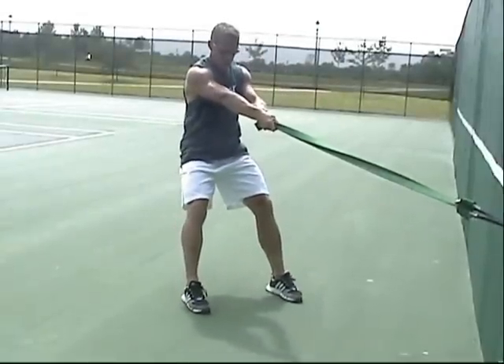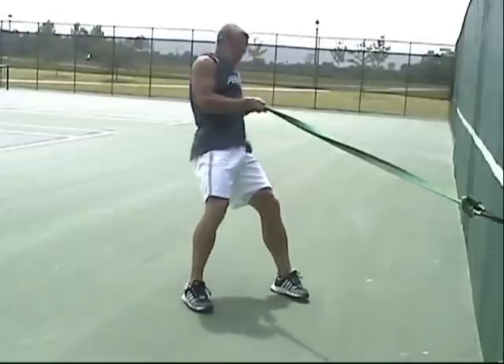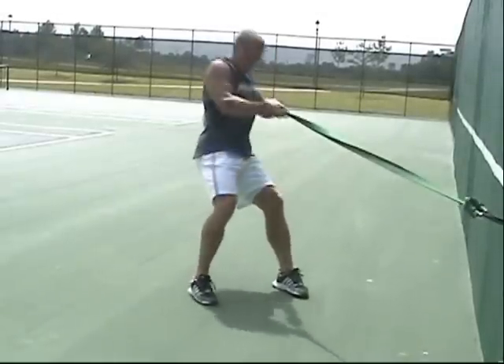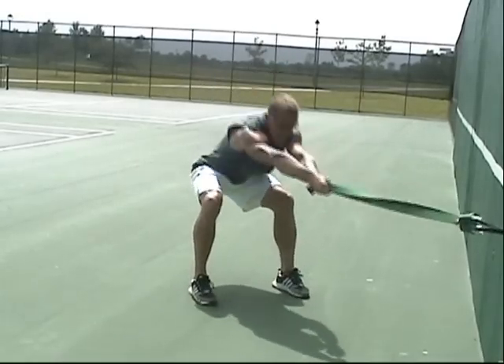You simply step forward, re-grip, lock and load, and start pulling. Don't hesitate to rotate when you're doing this movement — in fact, the more rotation you can incorporate into the exercise, the more trunk activation you're going to achieve.